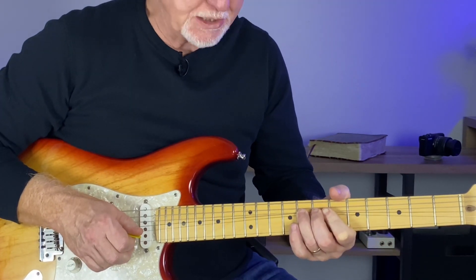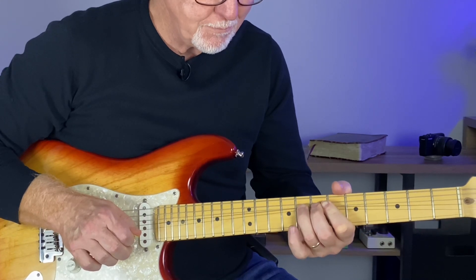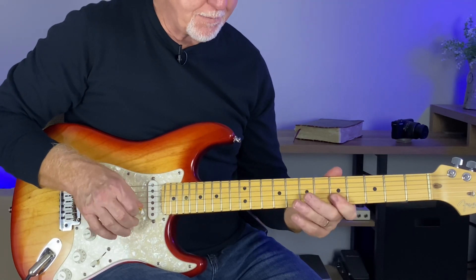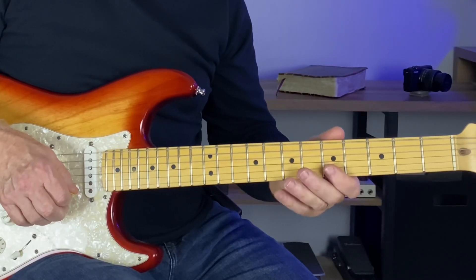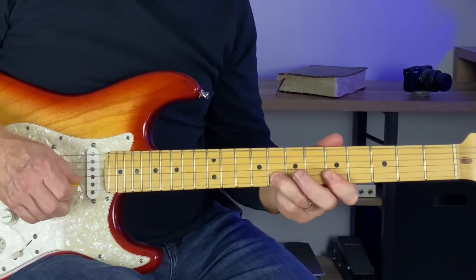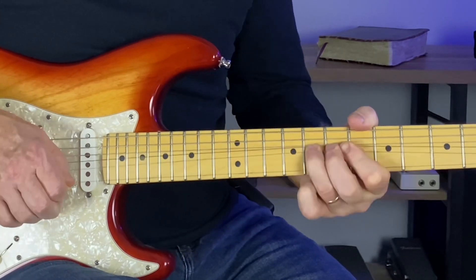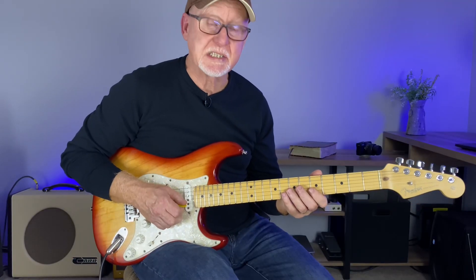Full bend on the eighth fret of the B string, bending to the A note, and kind of hold it with a little vibrato there. That's a great way to play that lick. The second part of it is walking right down, raking it from an upstroke. Then the bar at eight, release from seven, and back to the root note A.